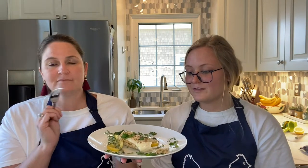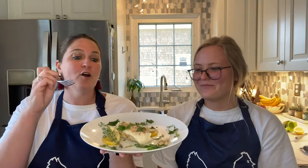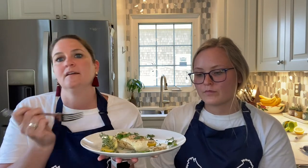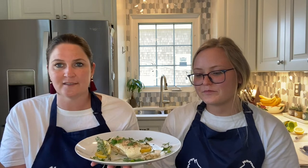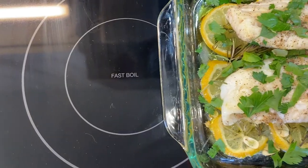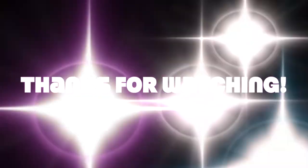I think it was a success. Try it and comment below if you tried it and if you liked it — put a picture of your fish. This one's really easy to try. All of our recipes are really easy; we're trying to make it realistic with our busy schedules. It's an easy way to cook something healthy and fast. Thanks, join us next time. Bye!